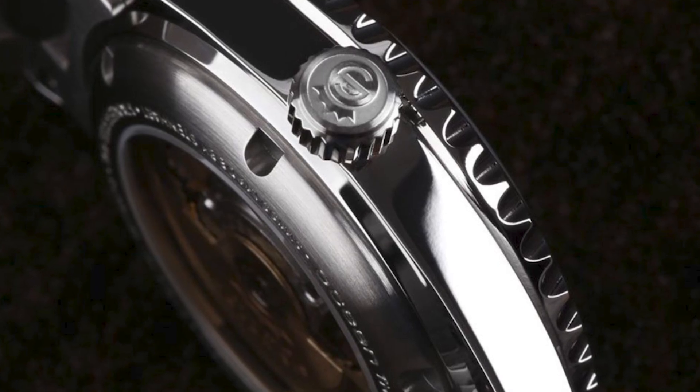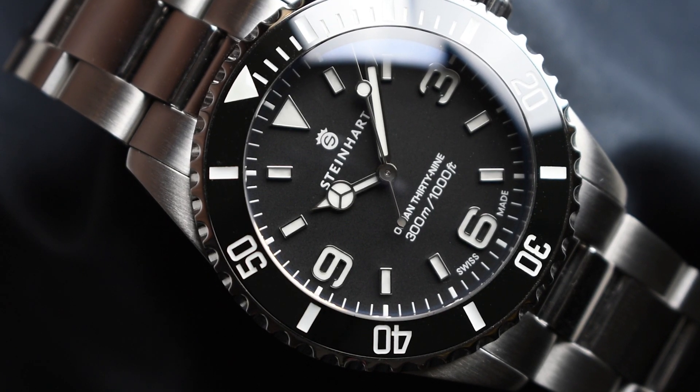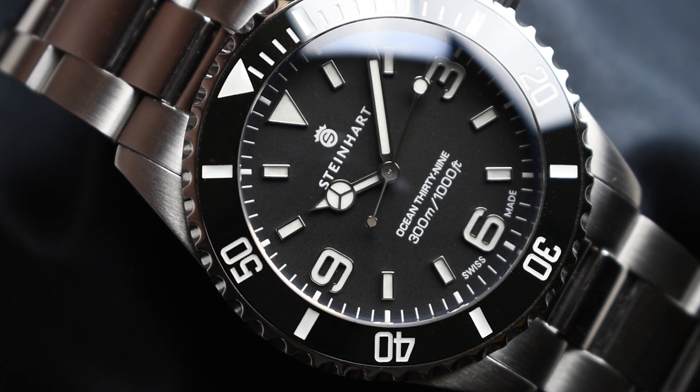Taking their watchmaking capabilities to the next level, Steinhard has introduced for the first time an entirely refreshing Ocean 39 constructed of the highly esteemed 904-grade stainless steel — an absolutely astonishing fit for the brand.